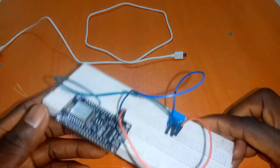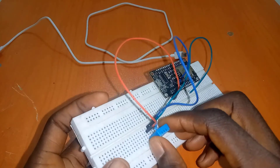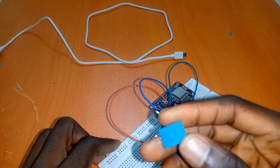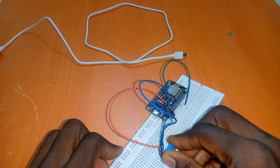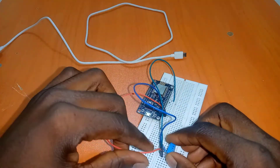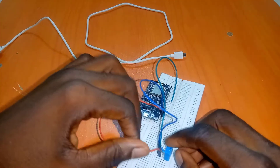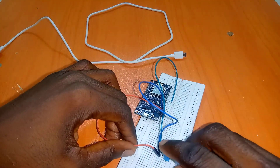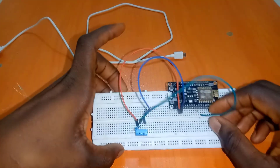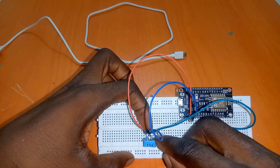Here we have the hardware connection. I have my NodeMCU connected to a DHT11. It has four pins and the connection goes like this: pin one is connected to 3 volts on the NodeMCU. Connect a 10K resistor between pin one and pin two, and from pin two connect it to D4 — that is pin two to D4 of the NodeMCU. The third pin is not going to be connected.